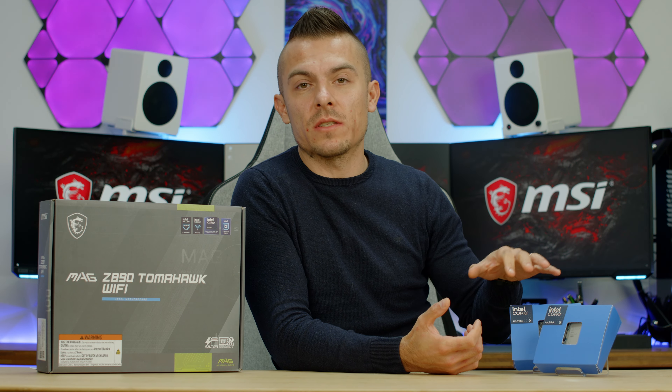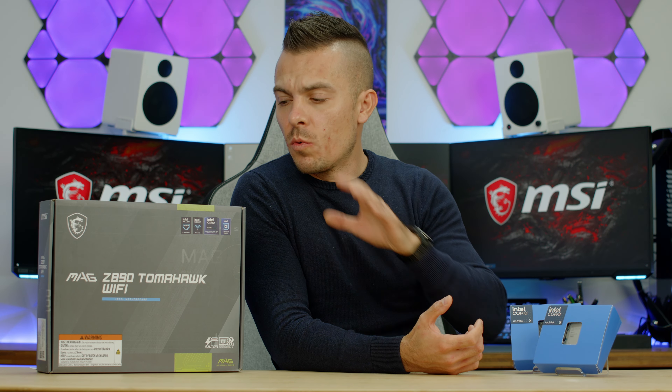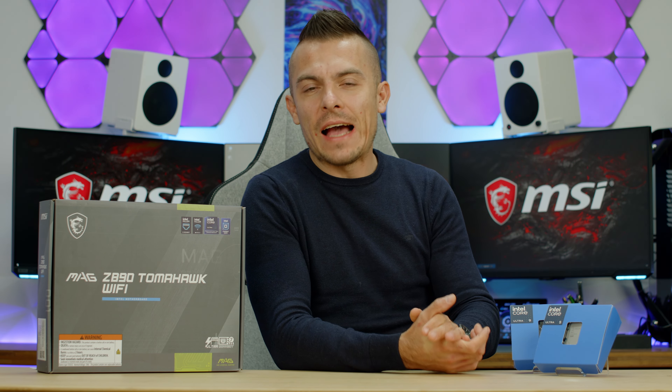Today Intel launches their new generation of processors under the codename AeroLake. In a separate video we'll cover the processor itself, but today we're going to talk about this motherboard from MSI — the MAG Z890 Tomahawk Wi-Fi.